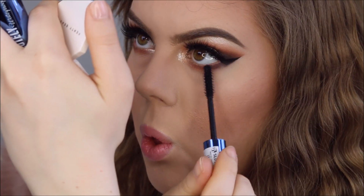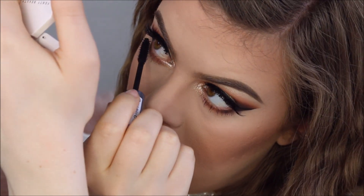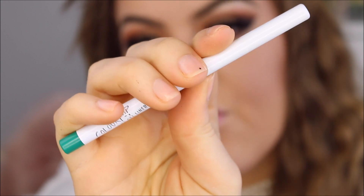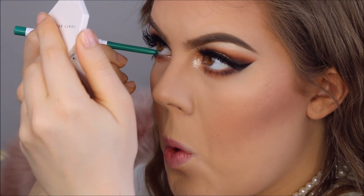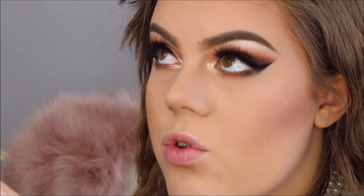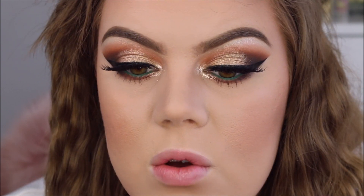Finally for the eyes, I'm going to apply a pop of color on my waterline. I'm going to use this eyeliner by Colourpop in the color Teaspoon. It's a little bit hard — not as creamy as I was hoping. But I can't complain about the pigmentation. That's amazing — it looks incredible.